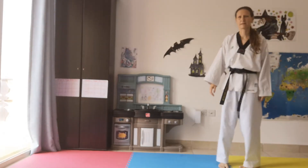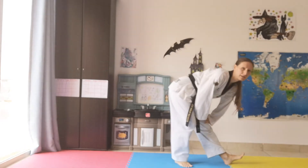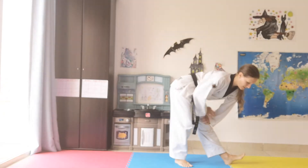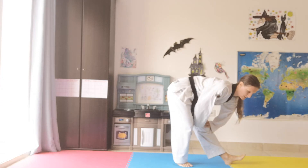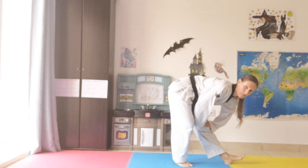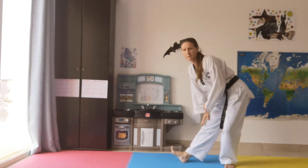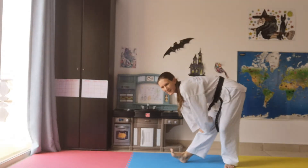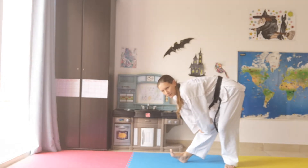Now let's do some leg stretches because we're going to be doing some high kicks. Front leg straight, push your knee, back leg bent — one through eight. Same the other side, front leg straight, back leg bent.